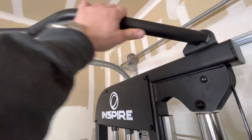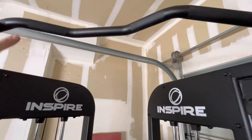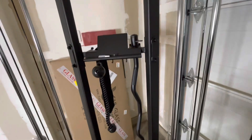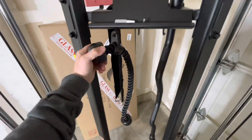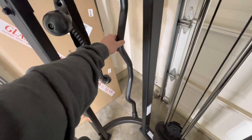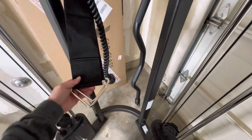Everything else on this thing is built solid. The pull-up bar is beautiful with nice welds, and ergonomically your hand position is good. It has a nice bracket where you could put a tablet. It comes with a really nice rope, great for doing tricep work, and there are some good exercises you can do. I'm pleased with it — it looks like every bit of what you would find in the gym. There's also a curl bar, which looks to be really nice quality.